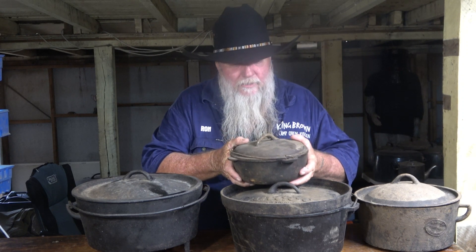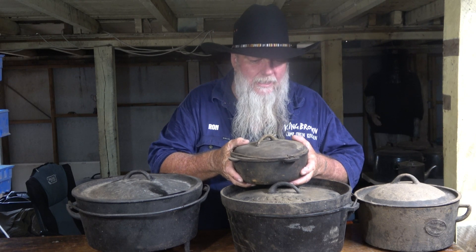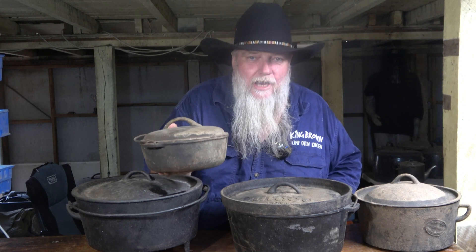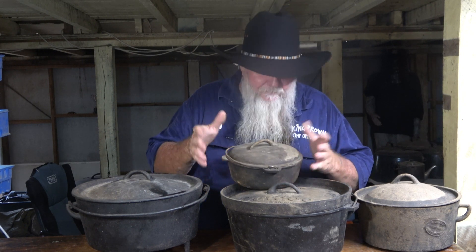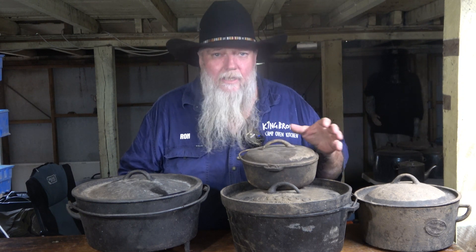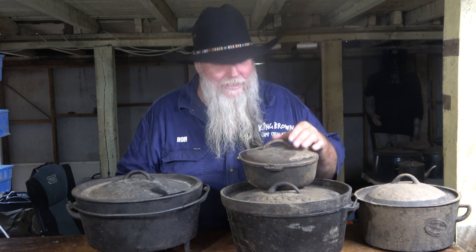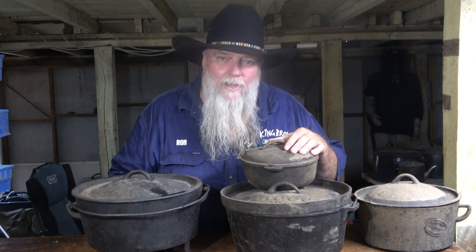We wouldn't use a Dutch oven for baking and roasting like a camp oven. Traditionally, it's an oven you'd put a casserole in and then put into a combustion stove to bake for a few hours — not really for camping. But people do use them camping and I often see photos on Facebook of food cooked in a Dutch oven with coals on the lid, and that's fine.